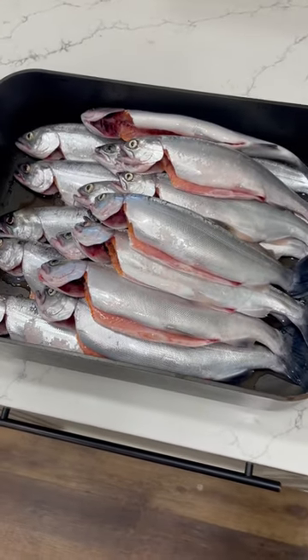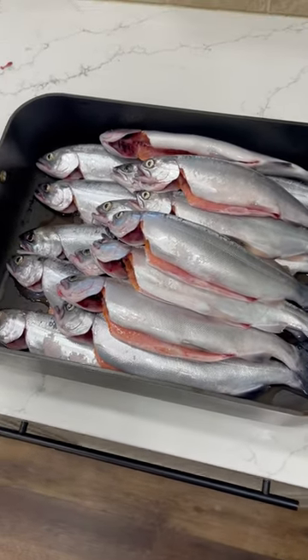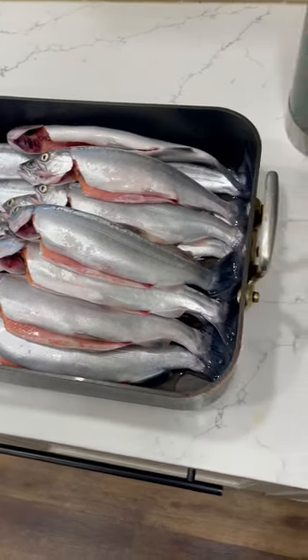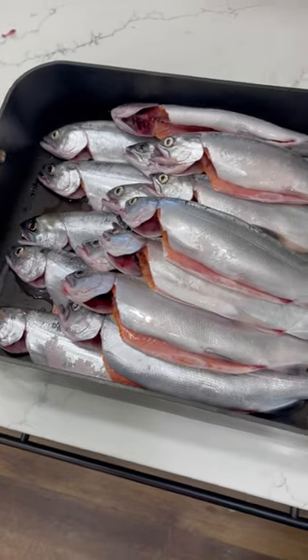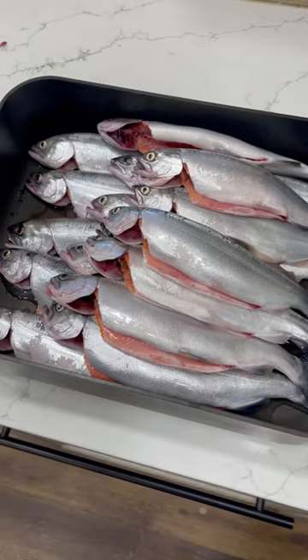This is what we produce today. All these are perfect size for smoking. We're looking at an average size here of 12, 13 inches long. This pan here is somewhere about, I don't know, 16, 17 inches long. So you can see the size of these fish.